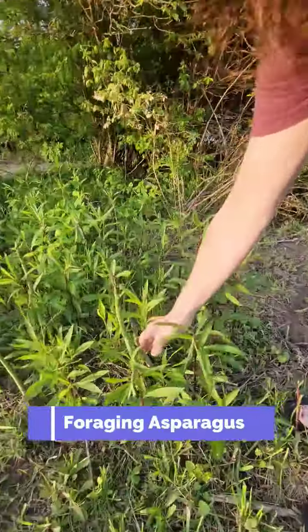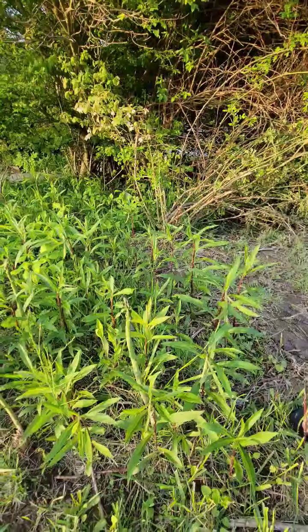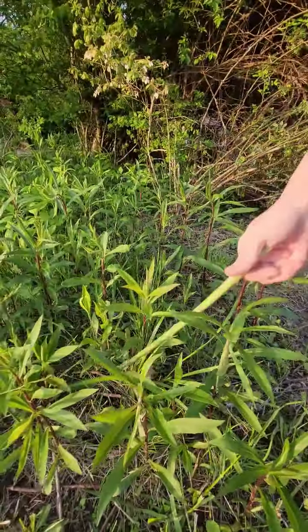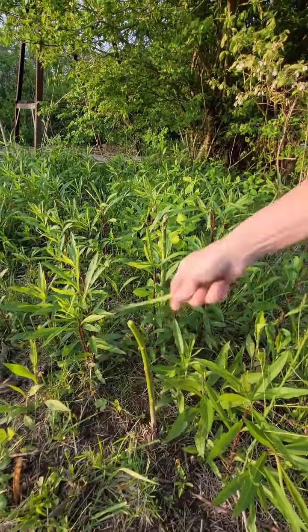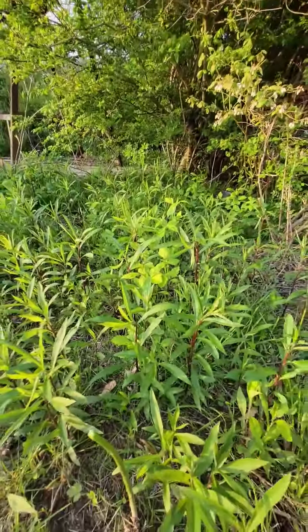This is the first asparagus patch. These are really nice. You just got to bend them and take them where they break. So that one's going to break a little higher because it's so tall. That's where they break, so that's where you pick them.